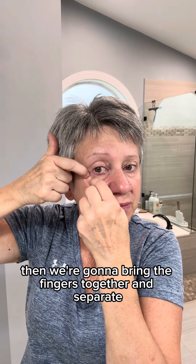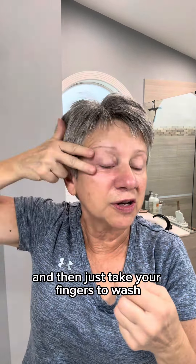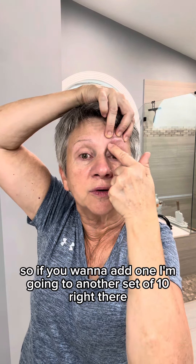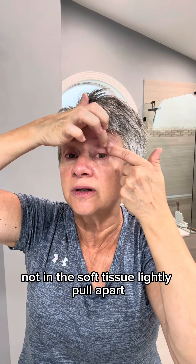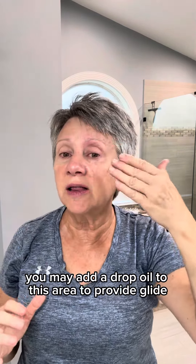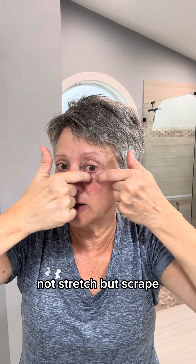Then we're going to bring the fingers together and separate. Sometimes you can have tightness right here on this bone — just take your fingers to wash. Do the same on the opposite side. A lot of times you'll have more tightness right next to the nose, so add another set of 10 right there. Bring the fingers together right on the bone, not in the soft tissue, and lightly pull apart. You may add a drop of oil to this area to provide glide but not too much slip. Then come here — especially down here — you can have maybe a drop of oil and then scrape.